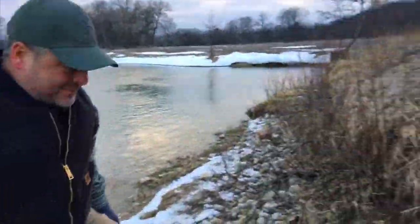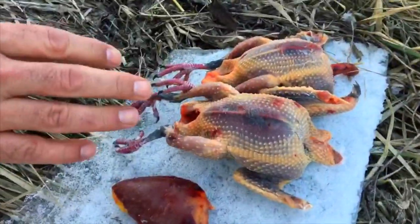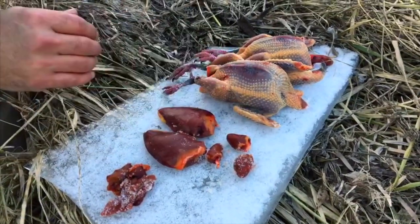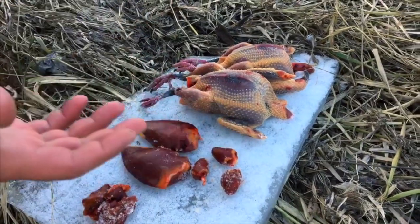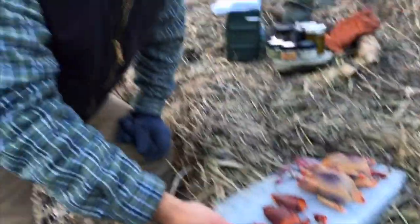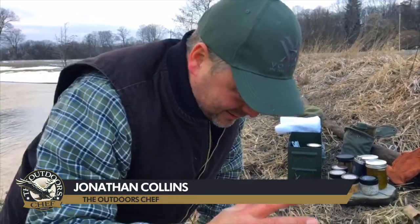Am I ever pumped about this ingredient. We've got some beautiful pigeon here. You can see we've plucked them completely, left that beautiful tender skin on. I've left the legs on so we can handle them, and there's a little bit of meat on those legs. I've kind of plated them on a piece of ice I found — I love doing this outside because nature just provides the coolest things.